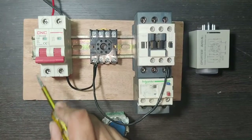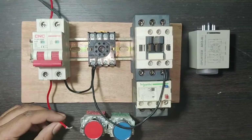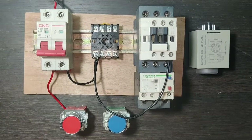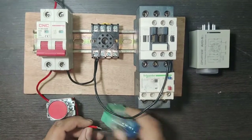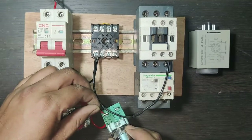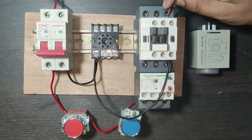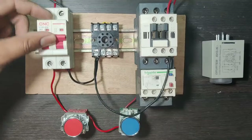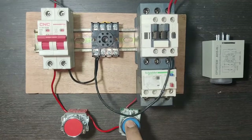For line wiring, first connect to the stop push button. We connect from the MCB output — the line wire connects to the NC stop push button. The NC push button output wire connects to the start push button NO element. When you press the start push button, the contactor operates manually. Supply comes in at the A1 terminal.